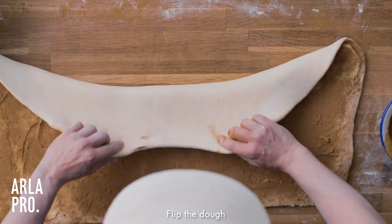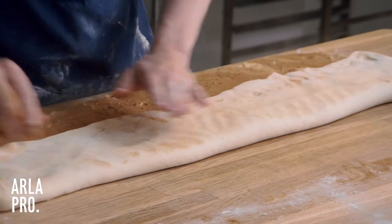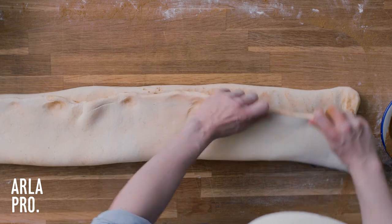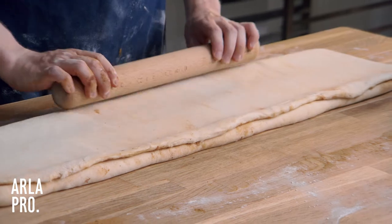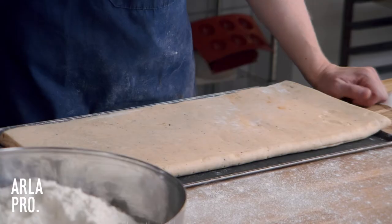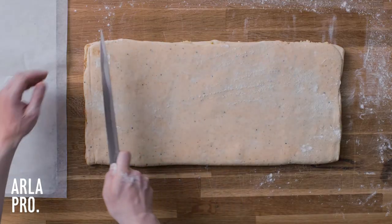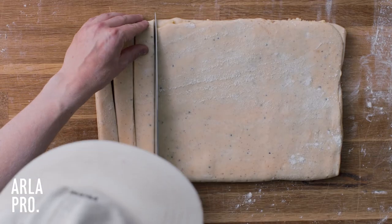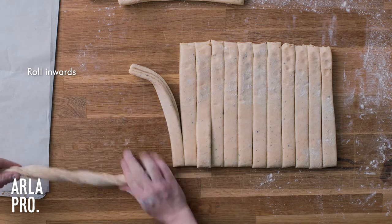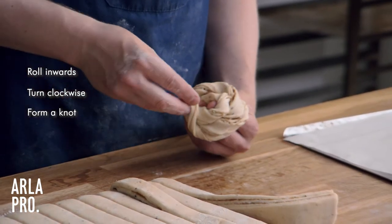Now we're going to flip the dough — just flip it halfway over. This is going to help make the pattern, which will make sense when we start cutting the dough later. Fold this piece also to the middle. Then we just roll it down a little bit so it's easier to work with. After the dough has been sitting in the fridge for about an hour, we turn it out. I've measured the dough into 20 pieces. We take each strip, roll it towards ourselves to get a nice twist, and then go clockwise around our finger.